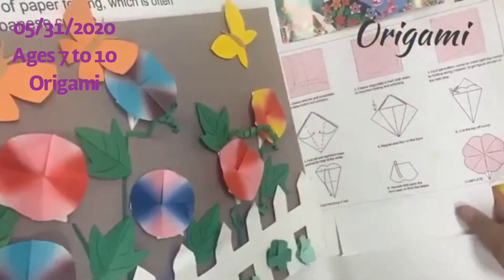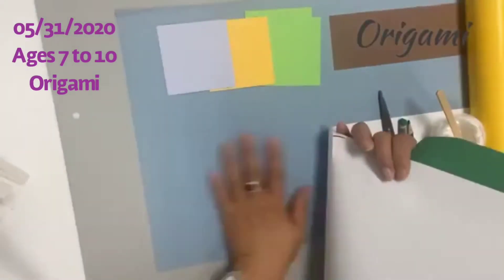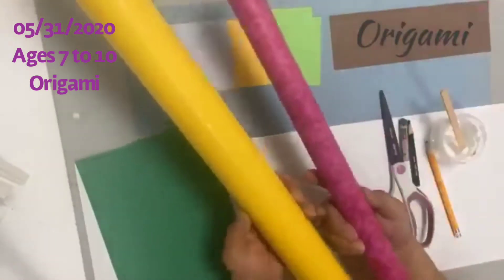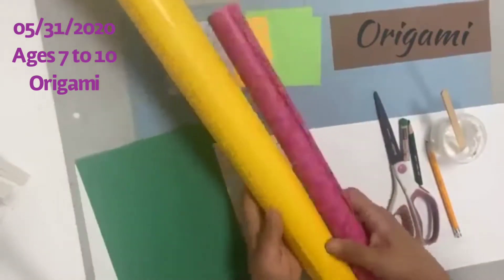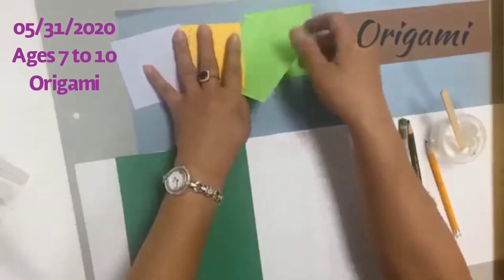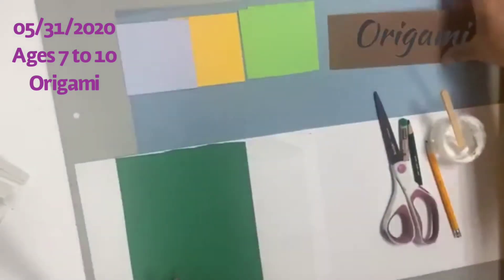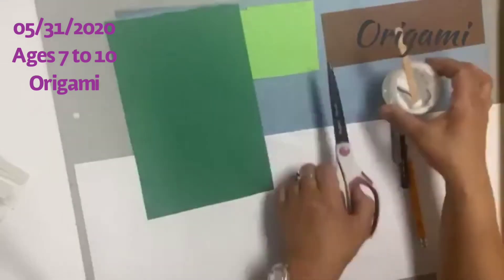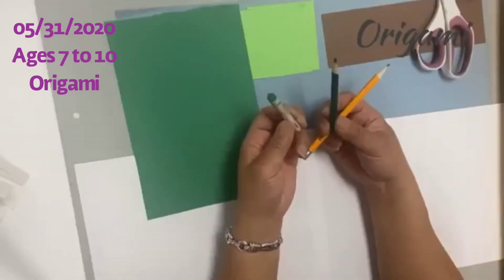The materials you're going to need today: a large paper to glue down all the stuff. If you do not have origami papers, you can use wrapping papers from around the house. You can also use post-its — those are squares you can use for other flowers. You'll also need green papers, glue, pencil, scissors, and the other necessary supplies.